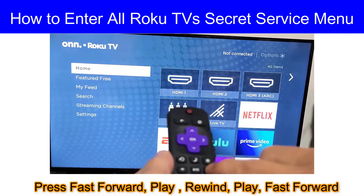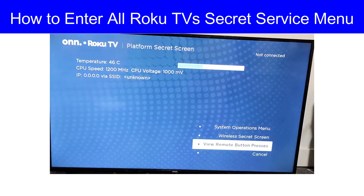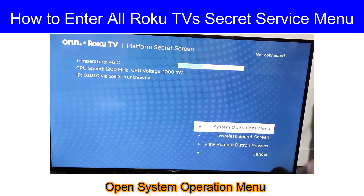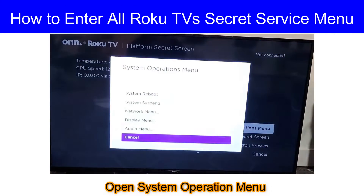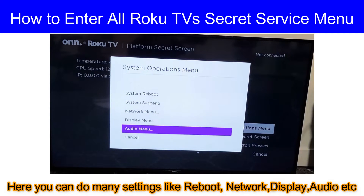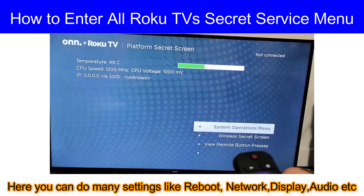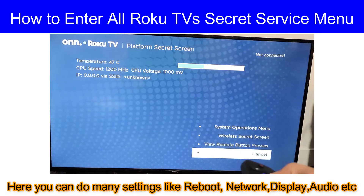Here we go — we have the service menu. Go to system operation menu. Here you can find many settings like audio, display, system reboot, network settings, etc. Hope you liked the video, thanks for watching.